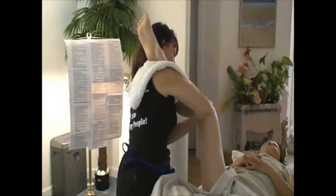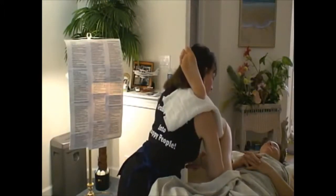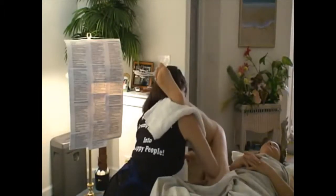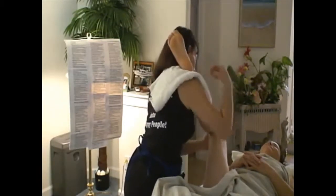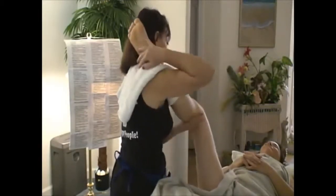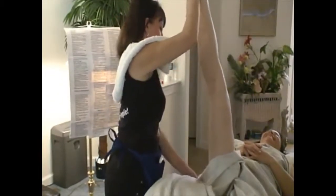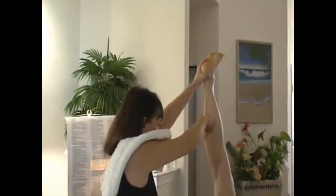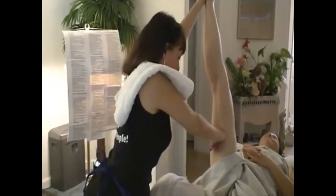Now switch from knuckles to forearm — forearm all the way down, ischial tuberosity and further. Repeat with elbow deep within. You can do a beating and now bring it down for a hamstring stretch. Take the knuckles down the gastrocs and hamstrings.